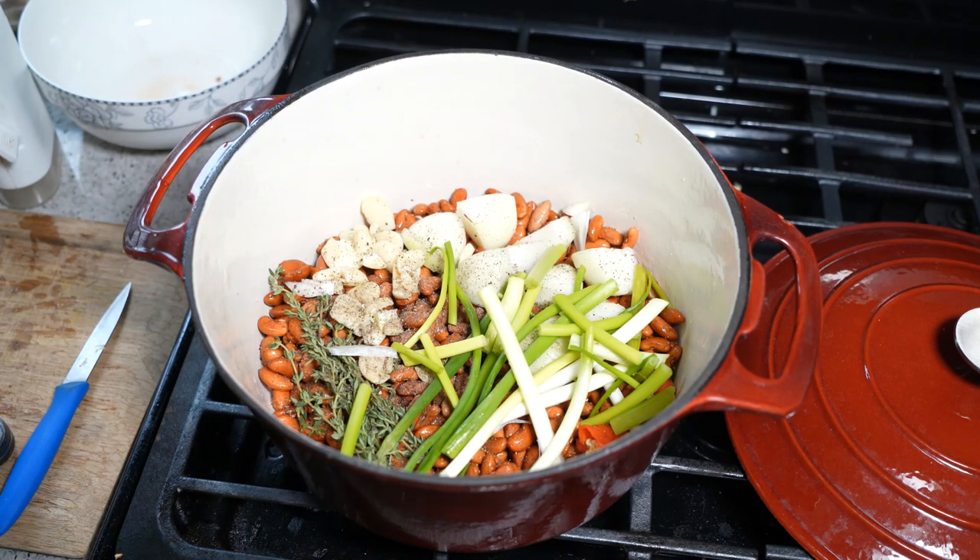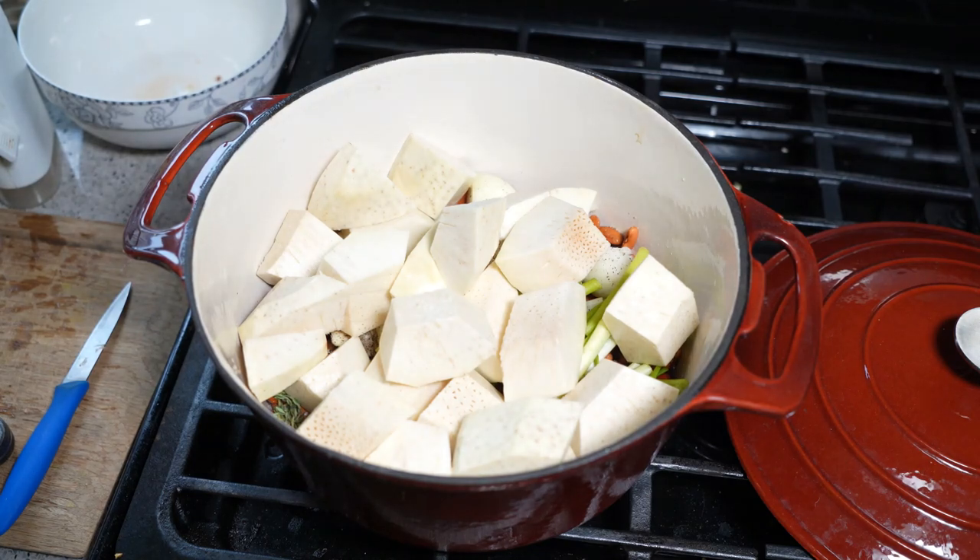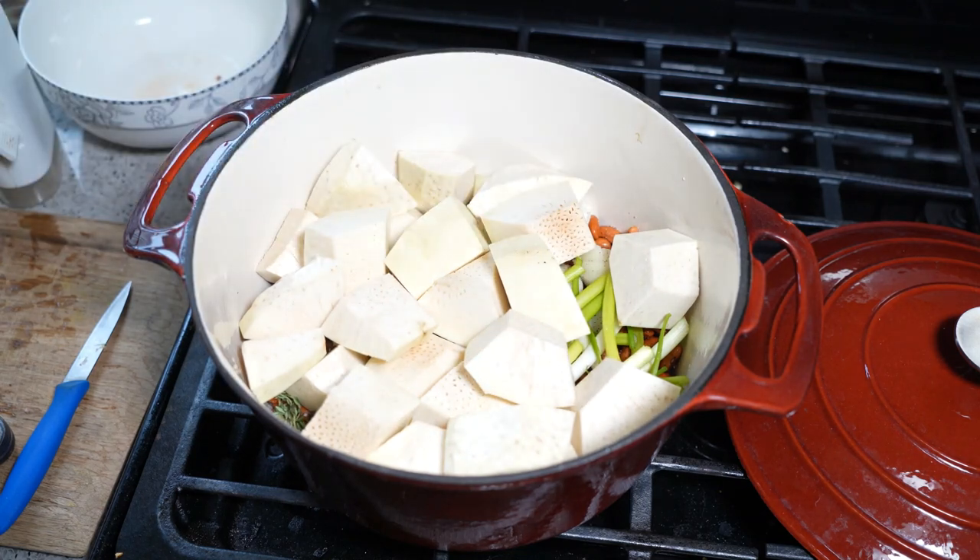I'm just draining it out right now. The second star of the show is some breadfruit — it's a mature breadfruit that I peeled and cut up into big pieces.